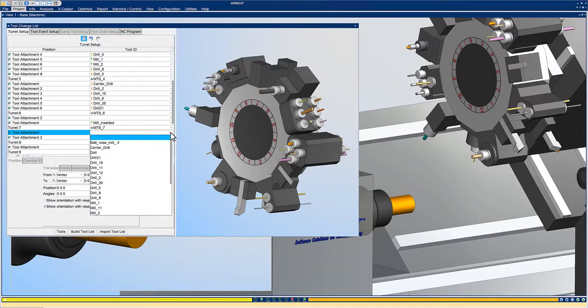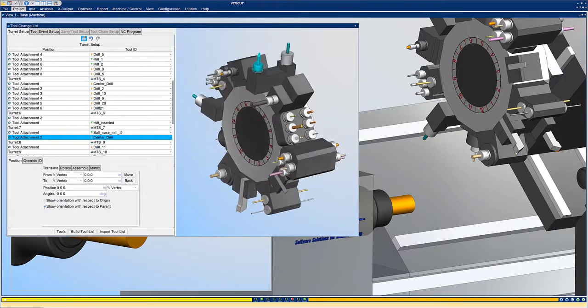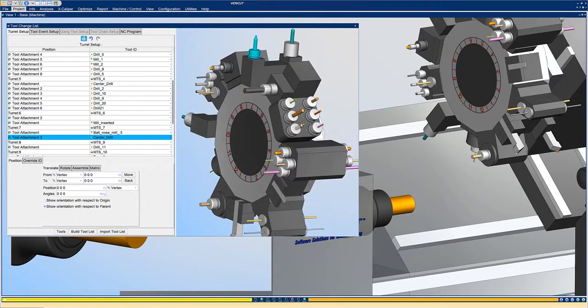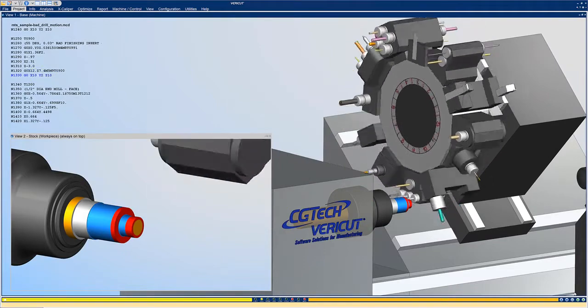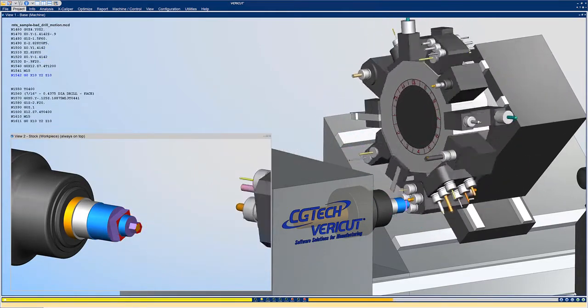VeriCut 9.1 includes more robust support for tools arranged on multi-tool stations, including support for tap tools and dead non-spinning drills. VeriCut provides error notifications for motions that are not along the tool's axis, such as lateral tool motions, and when tap feed rates and spindle RPM will not produce the desired threads.